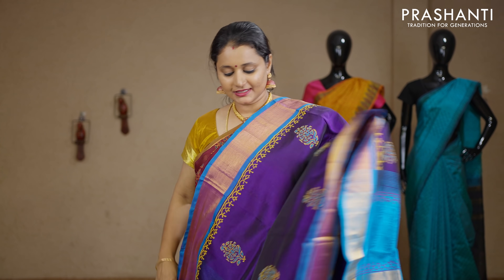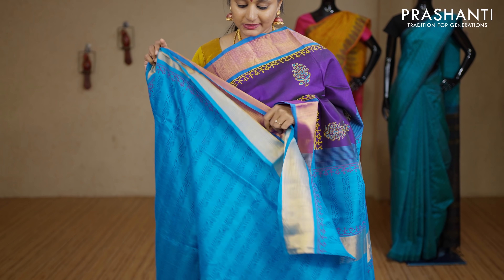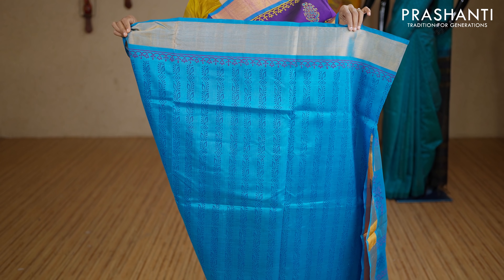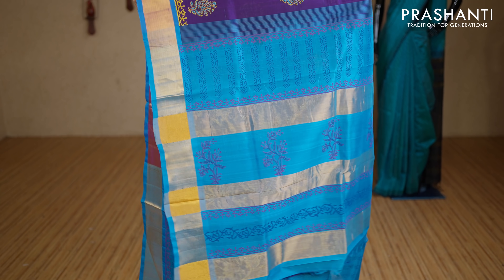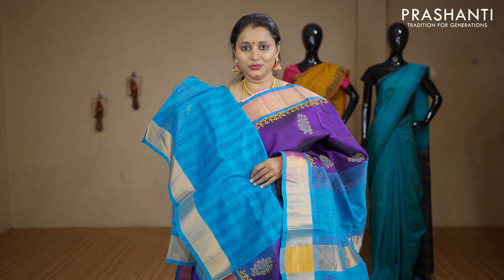Purple and copper sulphate blue — partly style. The top portion of the saree is in purple with kadi zari borders and printed buttas. The middle portion of the saree is in copper sulphate blue with very pretty vertical all-over prints running along the pleats. This has got a contrast pallu in copper sulphate blue and an all-over printed blouse in blue. Priced at Rs.3530.